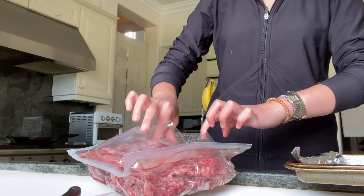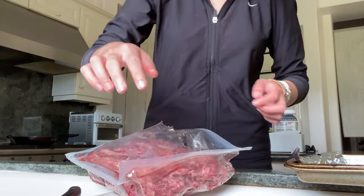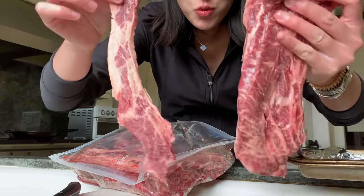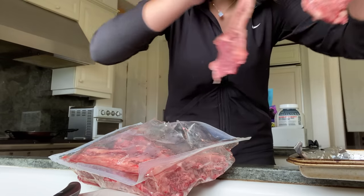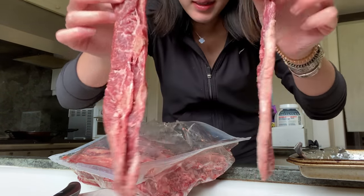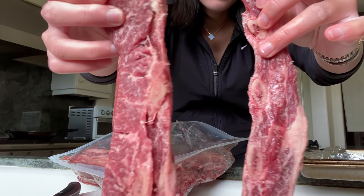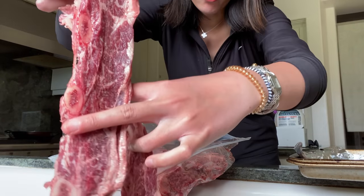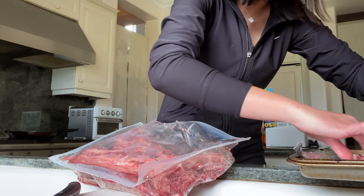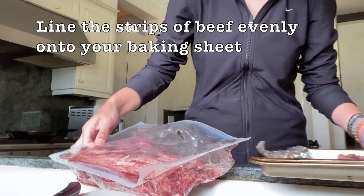It still smells really fresh — it's lined with an extra plastic thing. Let's take it out. Guys, look at that — it's cut super thin. You can see the bones are very small and it's just lined all throughout the whole strip, very fatty. I am so excited! Simba is eyeing my every move right now. I'm just going to line it onto the pan.